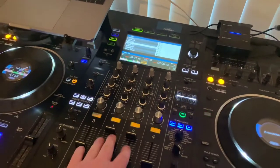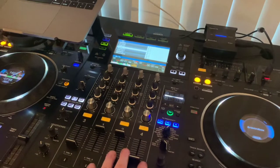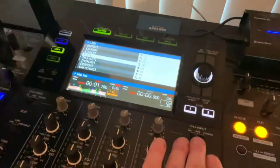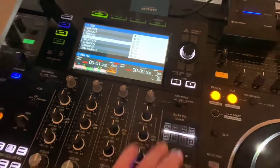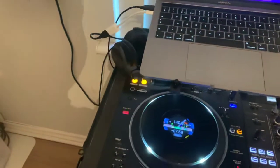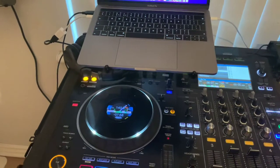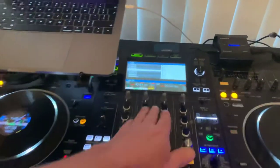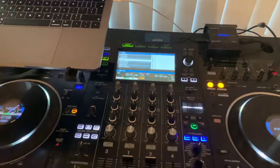In standalone mode it only works on two channels — just channels 1 and 2. Channels 3 and 4 have their own inputs and you can have line or phono. So you can actually add a couple of CDJs or vinyl turntables onto this using the connections in the back, and then it would work on all four channels.